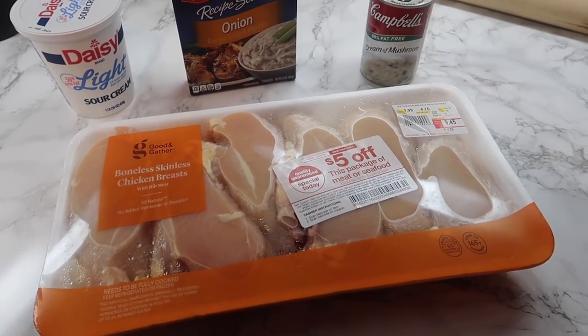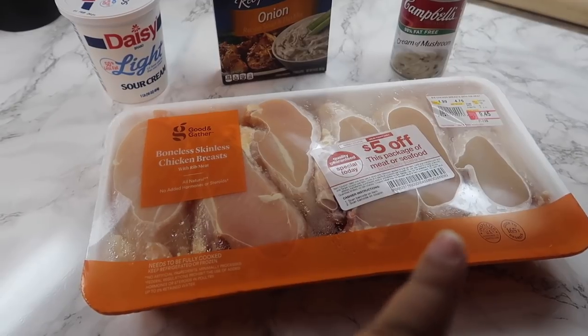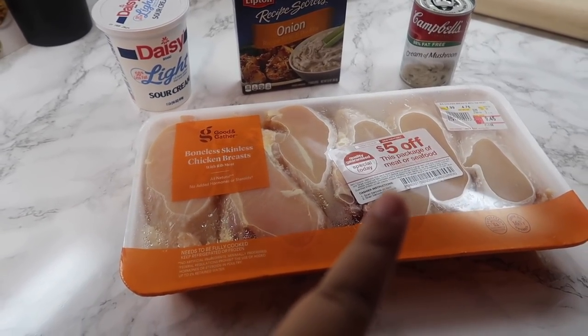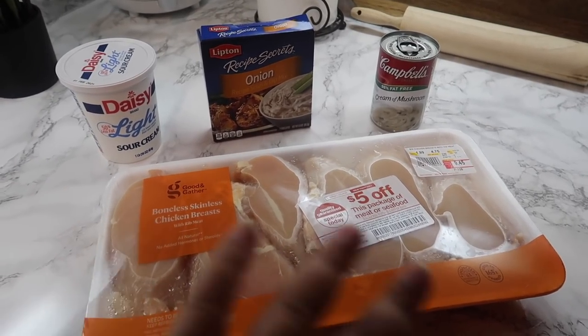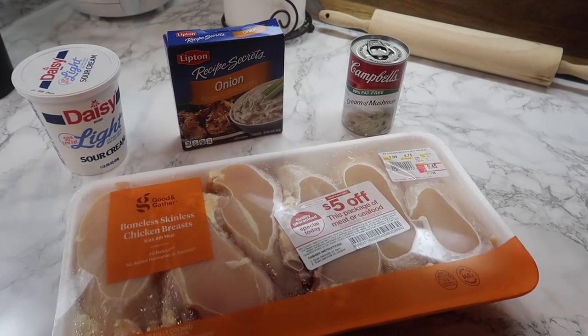I'm not actually expecting to eat all of this this week per se, but this chicken is almost at the end of its freshness, so I need to go ahead and cook it now. I'll probably have maybe two or three servings this week, but I'm going to immediately freeze the majority of it so I can have it at a later date.